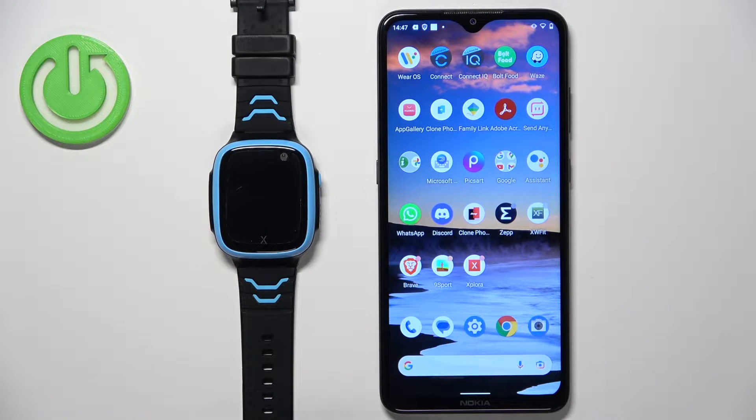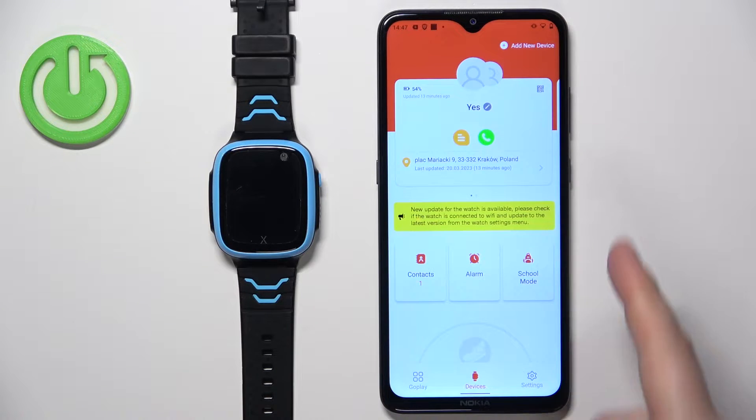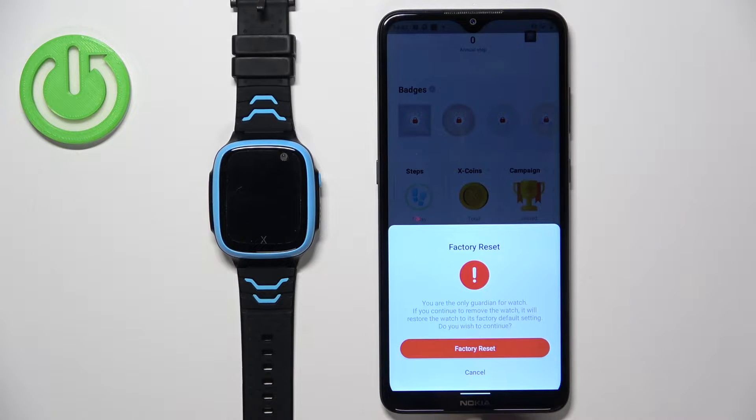First, we need to open the Explorer app on the phone that is paired with our watch. Once you open the application, you should see the devices page. On this page, scroll down, find the option called 'Remove Watch,' and tap on it. Then you can tap on the factory reset button.